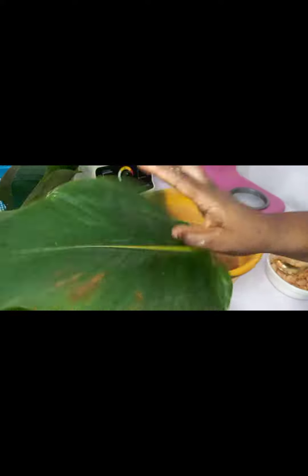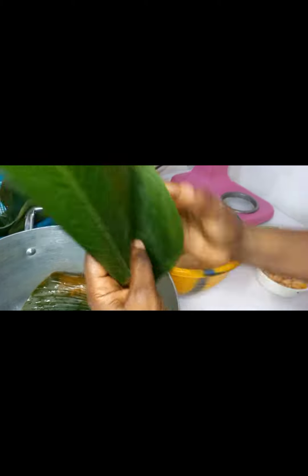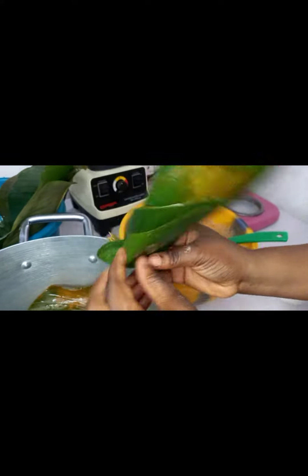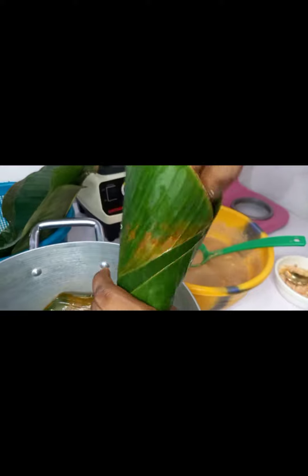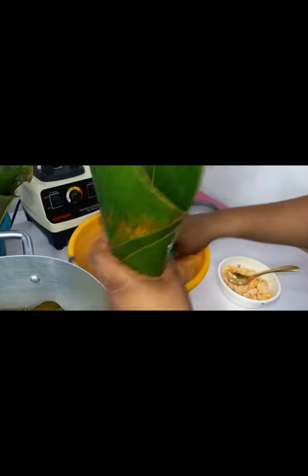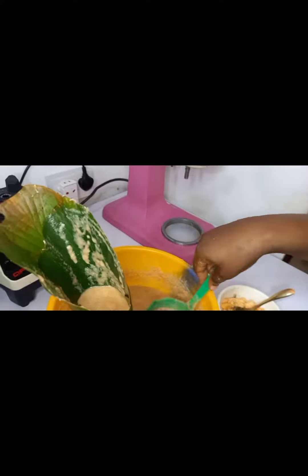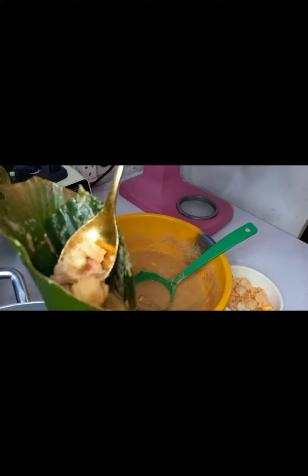Very easy. So let's go again — you take two leaves, form a cone, make sure you end at the back, then you secure it very well. Then you pour in the moi moi, adding whatever you want to add if anything, then you close it up.